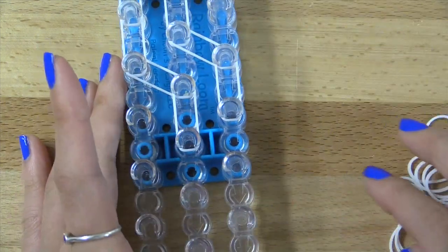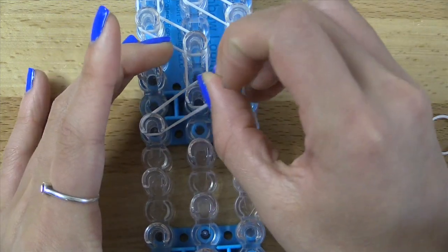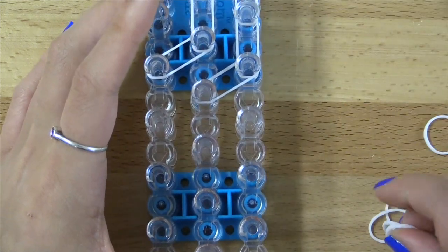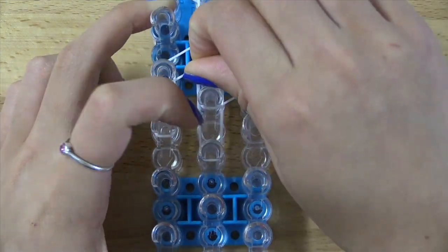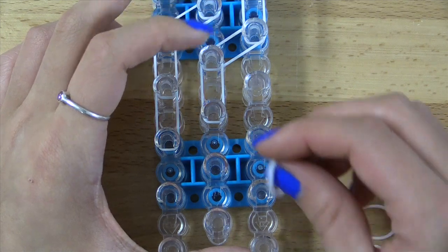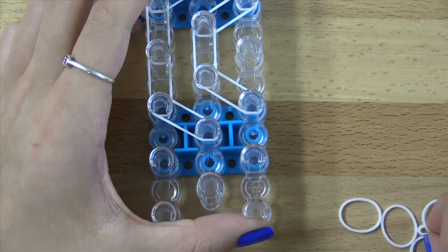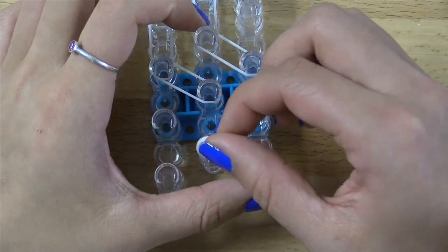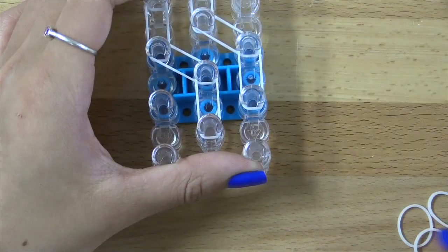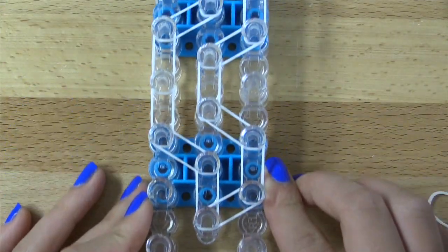Vertically on the right, then diagonally on the right, vertically, diagonally here and here, vertically on the left, and then vertically on the left here again, diagonally here, as well as here, as well as here, and then vertically, vertically, and lastly diagonally. So when you're finished, your loom should look something like this.